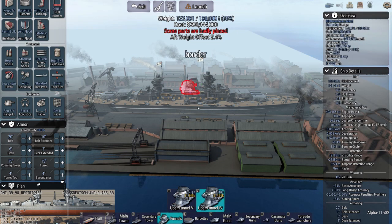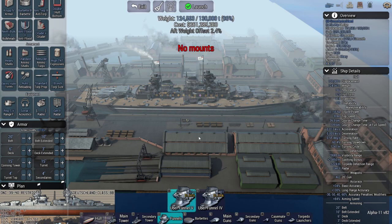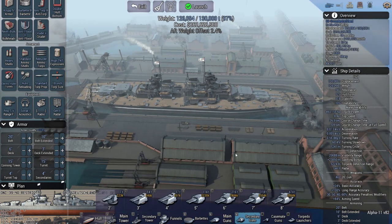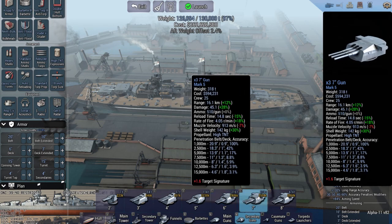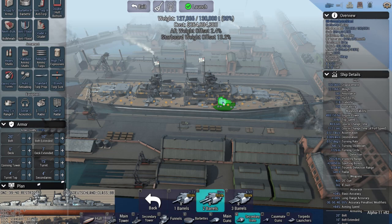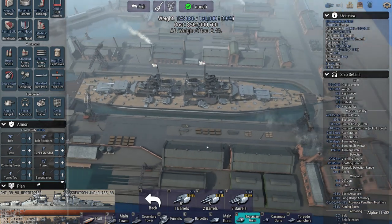They made the H-42s, which were longer and bigger, then the H-43s, which were longer and bigger still. Then we get to the H-44s. Keep in mind all these ships had a top speed in excess of 30 knots. The fact that they made this ship weighing 135 to 145,000 tons, with a length of 1,131 to 1,132 feet, and somehow wanted to make it hit 30 knots.